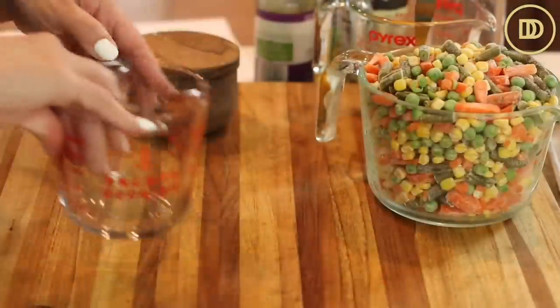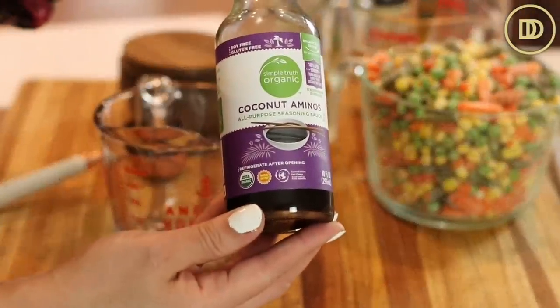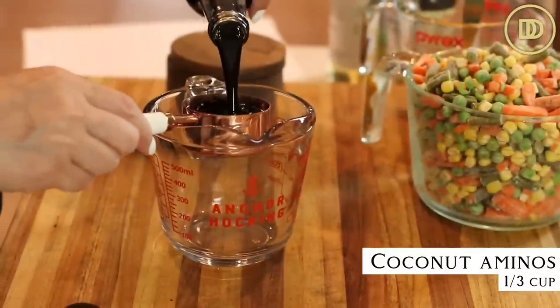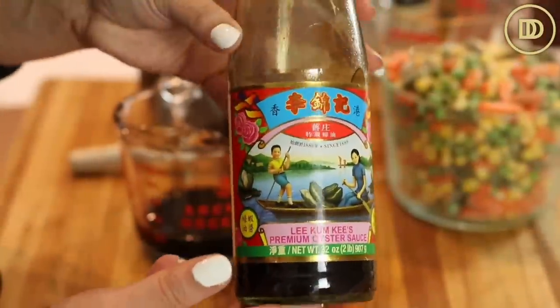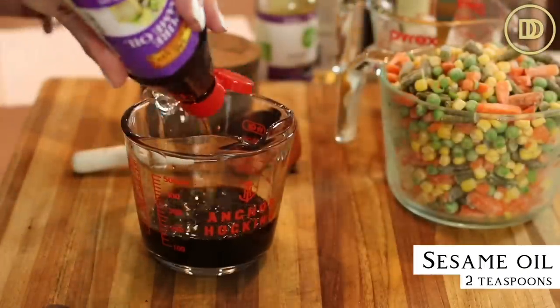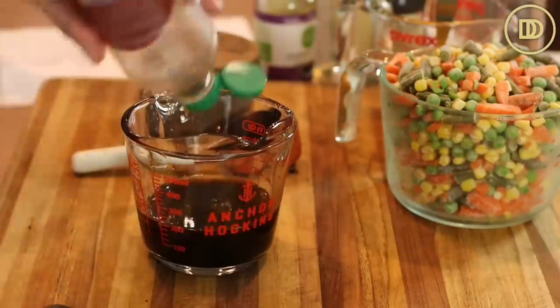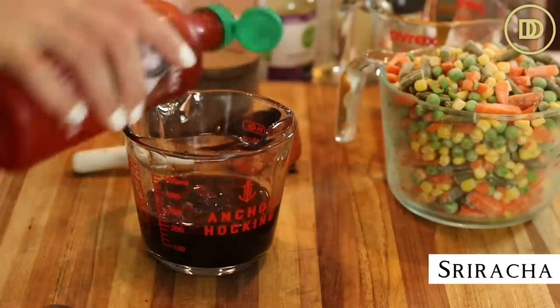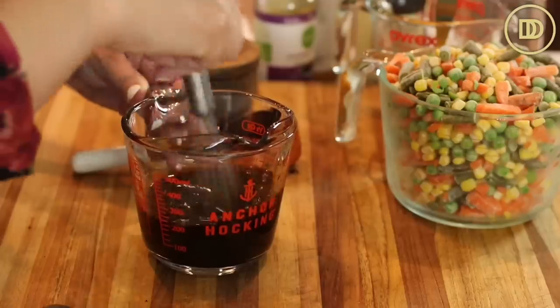Now we're going to combine all the ingredients for the sauce that's going to give this vegetable fried rice all of its flavor. In a little pitcher, add a third of a cup of coconut aminos — I use coconut aminos instead of soy sauce since soy doesn't agree with me, but if you like soy sauce you can use a third of a cup of that instead. Also add two tablespoons of oyster sauce, two teaspoons of sesame oil, and two to three tablespoons of rice vinegar. You can also add a few tablespoons of sriracha for a little kick of spice. Whisk that all up and set aside.